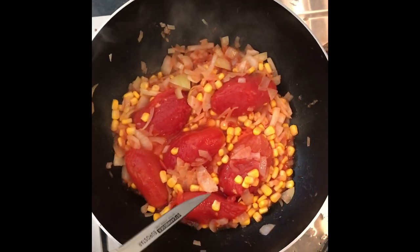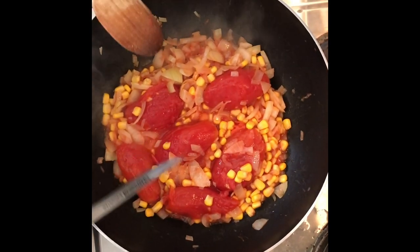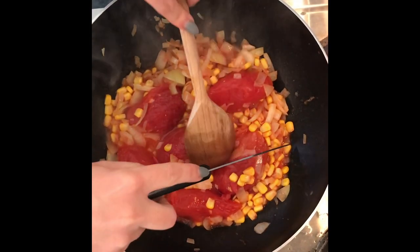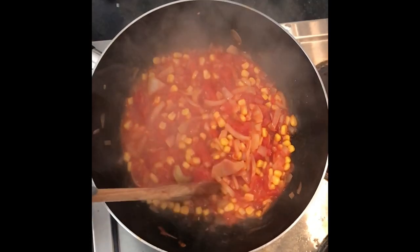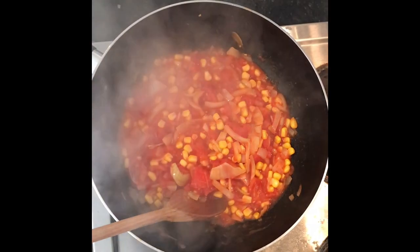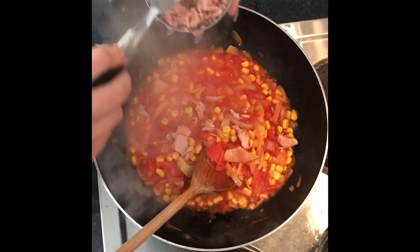You can either buy chopped tomatoes or you can get plum tomatoes like these. When you get plum tomatoes you can leave them whole, but we prefer them chopped. This is what the tomatoes look like when they've been chopped — it just adds a little bit more texture to your dish. Next we have the tuna.